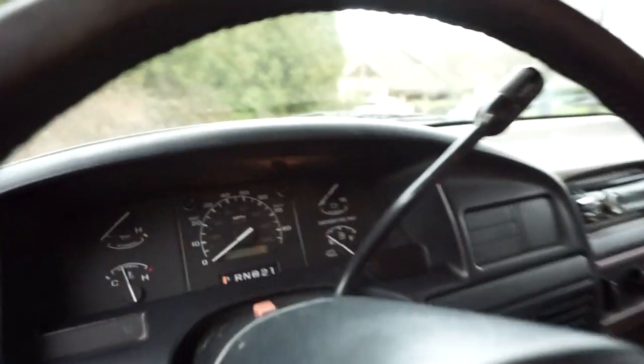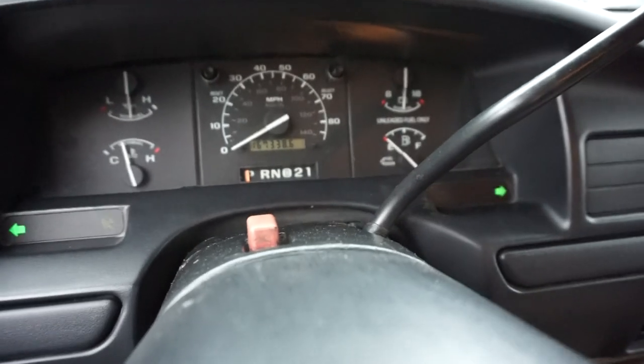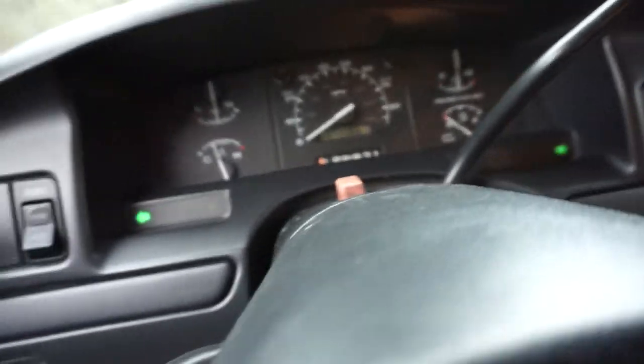It's got just a little over 167,338 original miles.